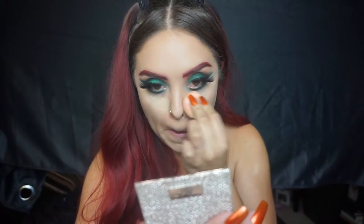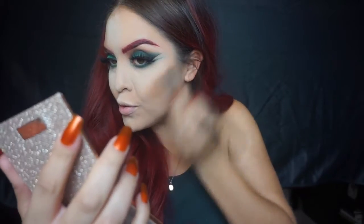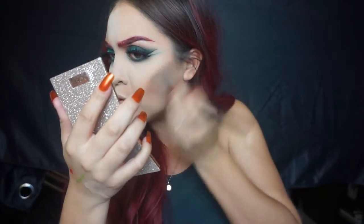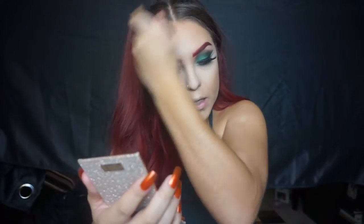Moving on to setting powder — I'm using Aerospun translucent powder and putting it everywhere because I'm going to be doing some major contouring. Then onto bronzer: I hit pan on my Hula bronzer — I super need a new one — but that's what I'm using right here, applying it with a Morphe E4 brush all over my face.